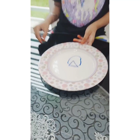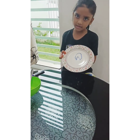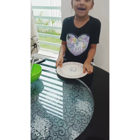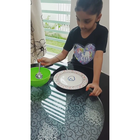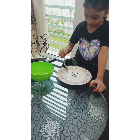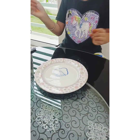Does it look like a ring, guys? I think so! It can't fit my finger, but now let's put the water. Oh, it's wobbling, guys! Oh, it's wobbling!